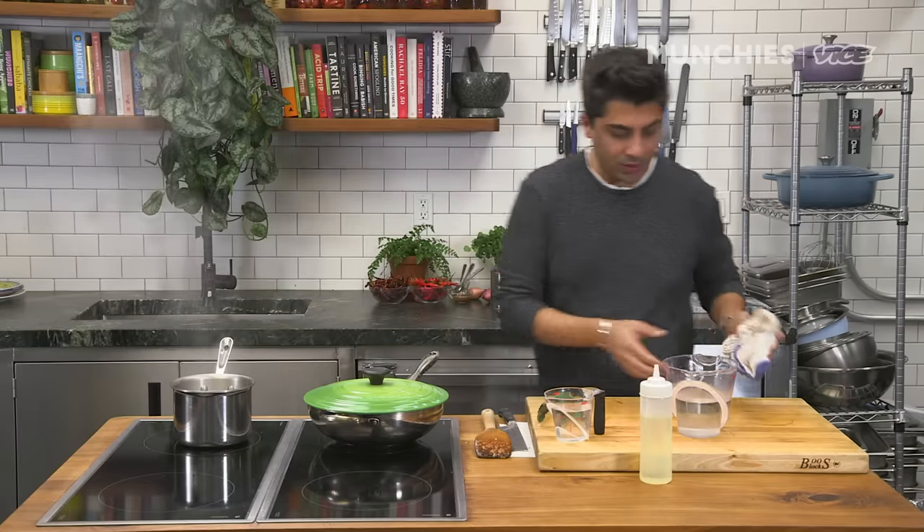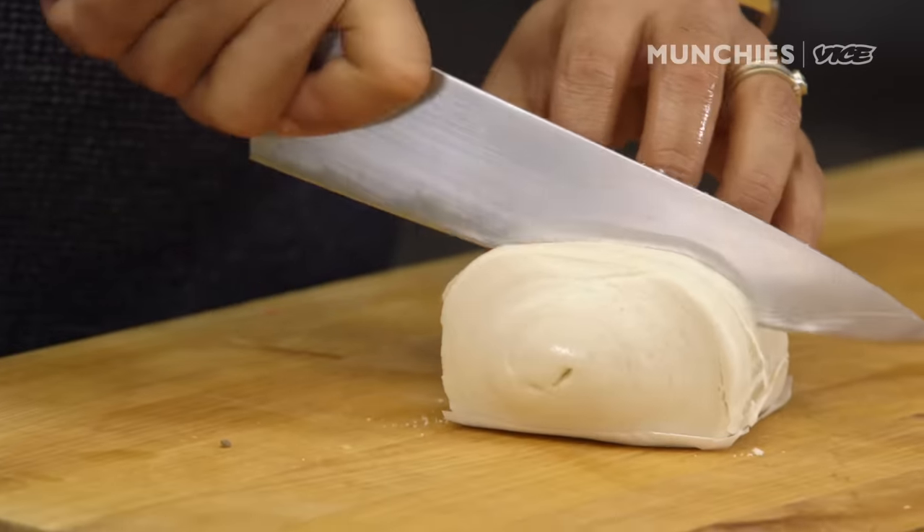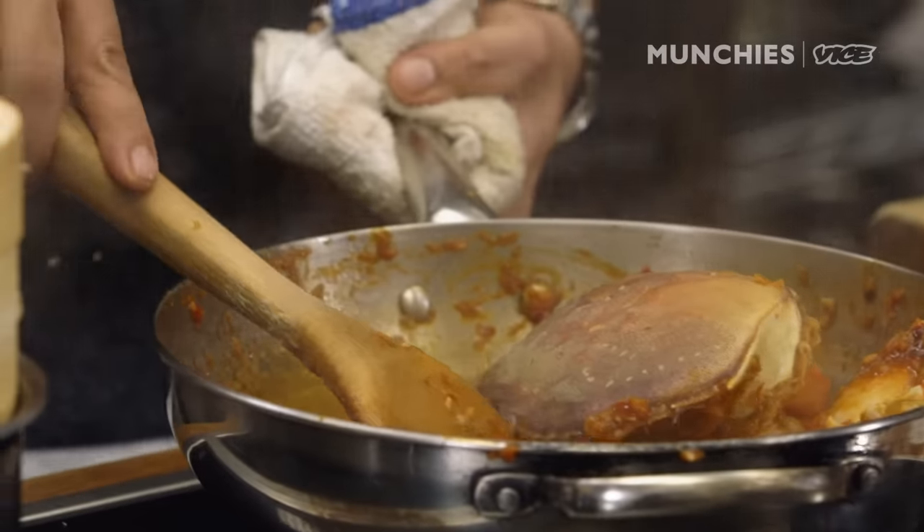We're going to prep the mantou, which is the steamed bun. Definitely cut the bun before steaming it. In Singapore, they would give you the option of either steaming or frying it. This dish in itself is super rich, so I prefer steaming it.